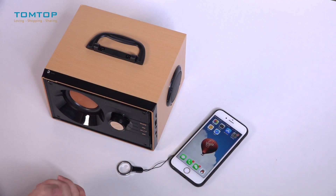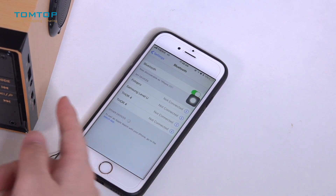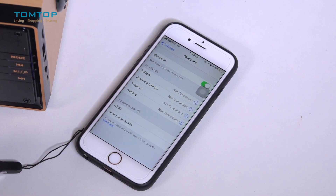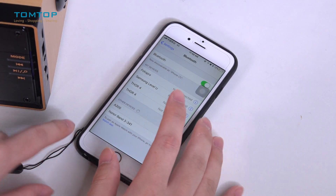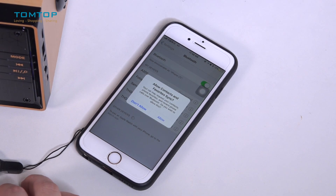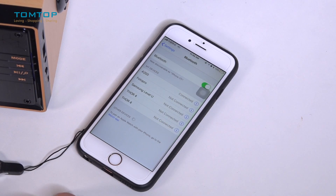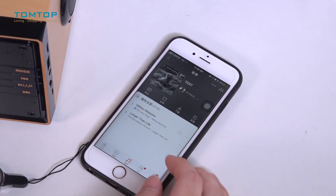Now I'm going to demonstrate how to connect it to your cell phone via Bluetooth and play music. First, find Bluetooth on your phone and set the RS200 to Bluetooth mode. You can find it listed as '800' — click it and wait for the connection. You'll hear a 'ding dong' notification confirming the connection with your cell phone.